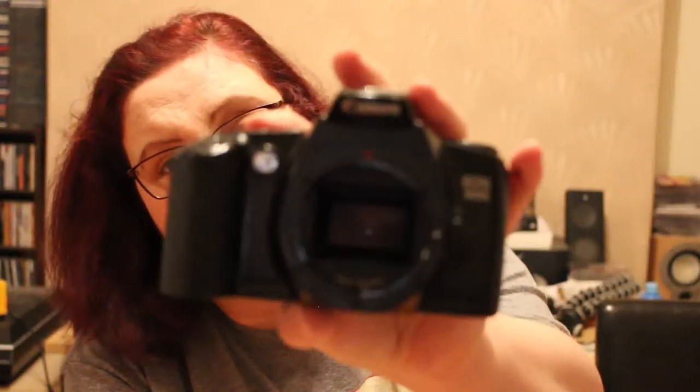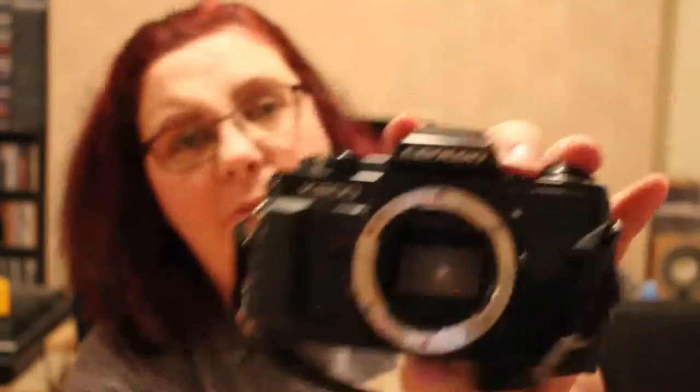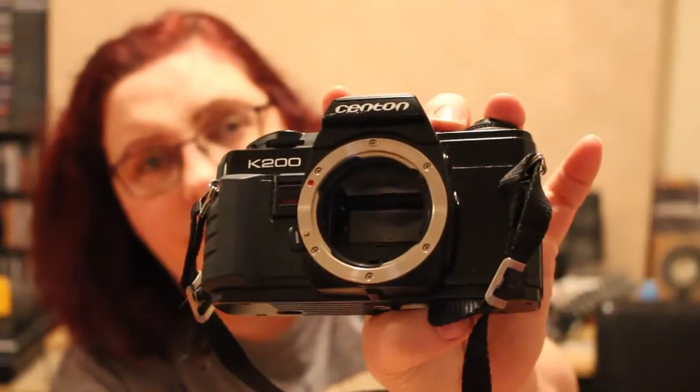Here's a Canon EOS 3000 with no lens. I don't know if I've got a lens that will fit an EOS — I might have to buy one, though I don't really want to. I've got quite a few Canon EOS bodies and a lot of Minoltas. There's another Senton K200 — that's two of those. There's a Senton lens somewhere, probably in one of the boxes I've already hauled. This one's got a strap.